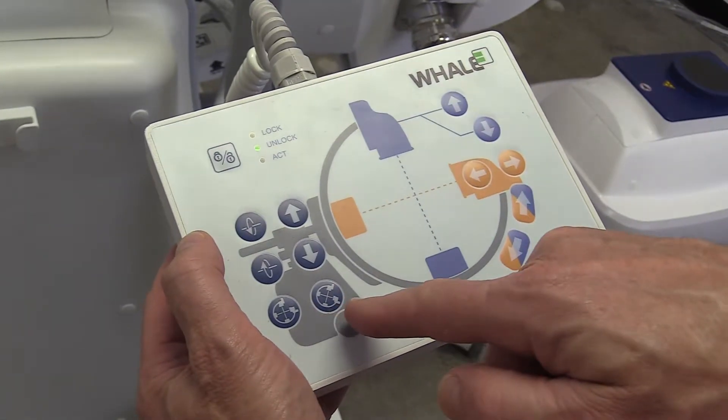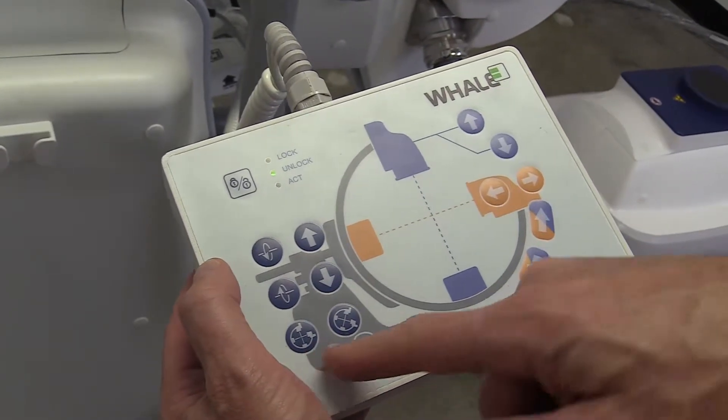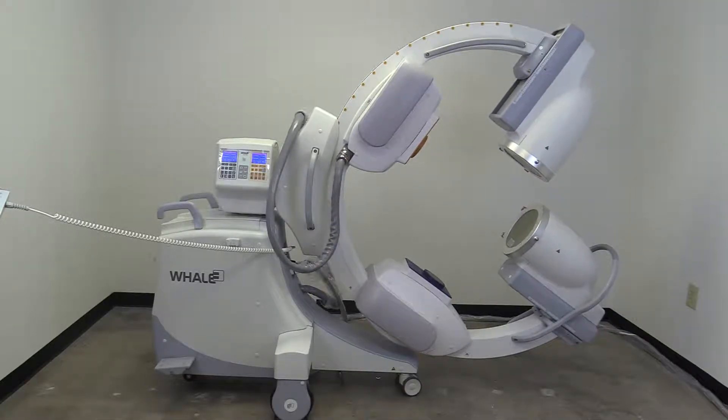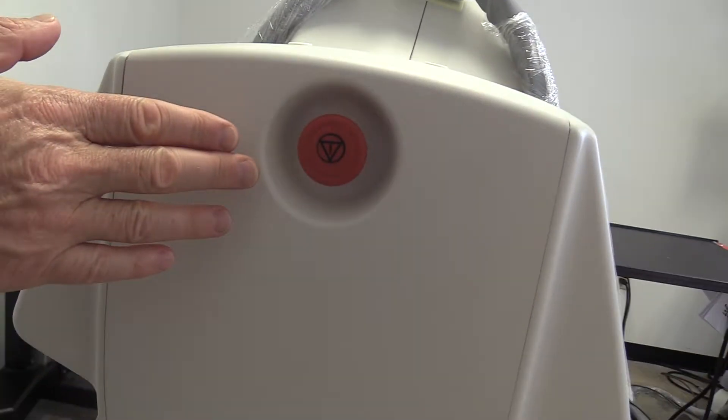Finally, there are two buttons for resetting the position of the machine to either a neutral or compact position for storing and traveling. Similar to the console, the scanning unit also has a red emergency off button.